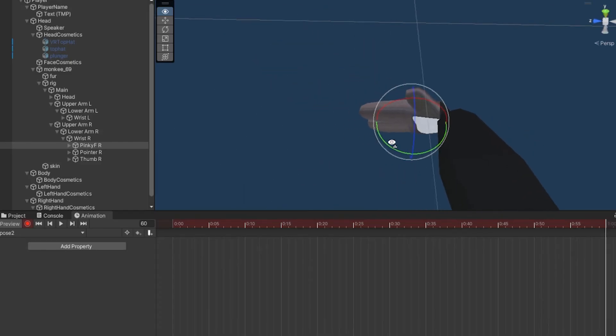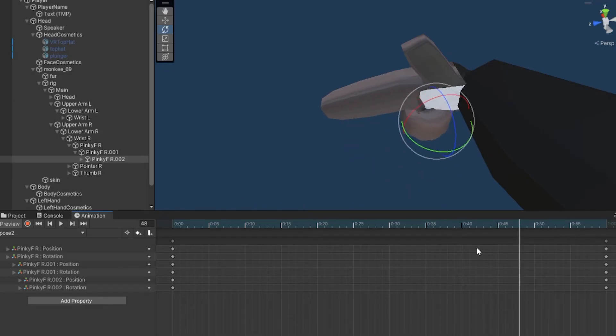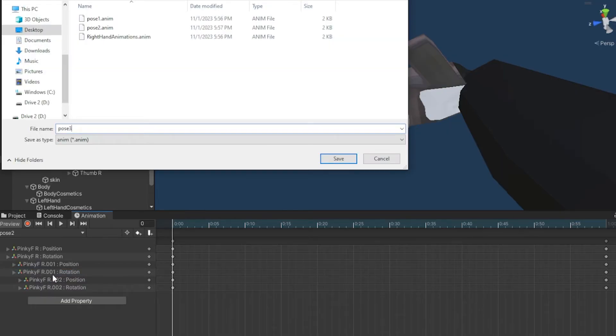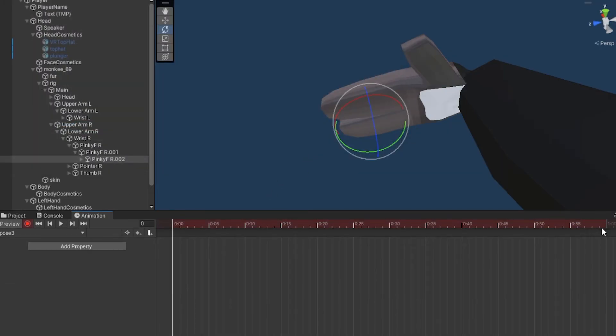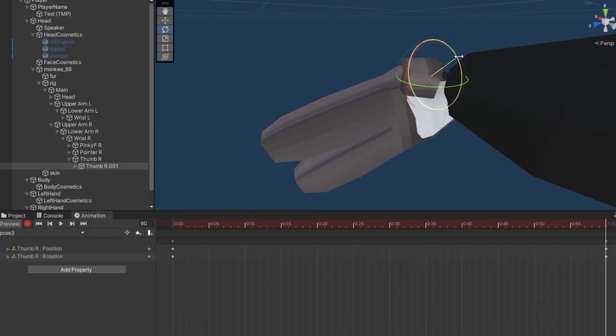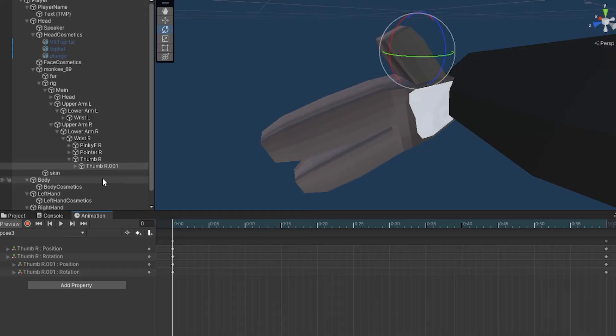Click the record button, go to 60 frames. Pose2 is the pinky finger or grip finger — move it however you like, then click the record button again to stop. That's the full range of motion. Now click Create New Clip, do pose3, click Save, record at 60 frames. Pose3 is the thumb — animate the thumb however you want, then stop recording.